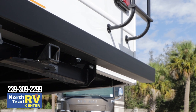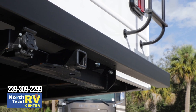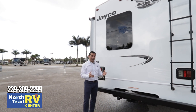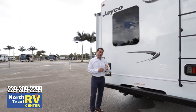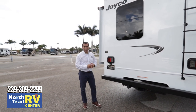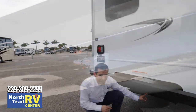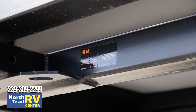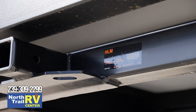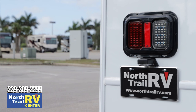As far as towing capability, every Ford we build on is going to be able to tow 7,500 pounds with a true 750-pound tongue weight, compared to the average 5,000-pound tow capacity and 500-pound tongue weight elsewhere. You can check the sticker to verify the 7,500-pound towing capacity and 750-pound tongue weight. You'll also have LED lights all the way around instead of incandescent.